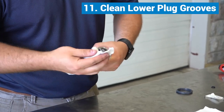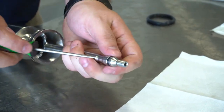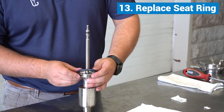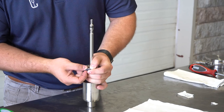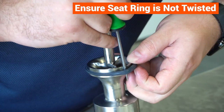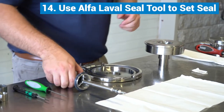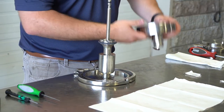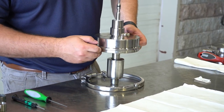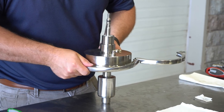For the lower plug, clean the grooves, then lubricate and replace the O-ring. Using a straight pick or a small screwdriver, ensure the O-ring is not twisted. Fit the lower plug seal in the groove — do not lubricate. After placing it in the groove, ensure the seat ring is not twisted before using the Alfa Laval Seal Tool to set the seal.